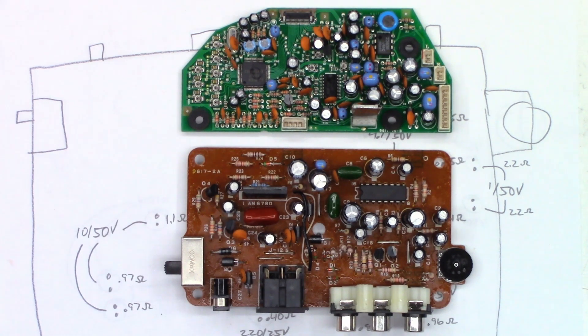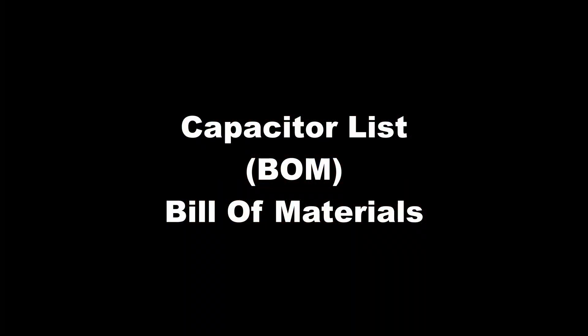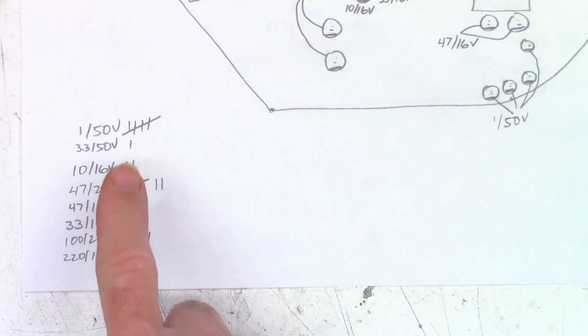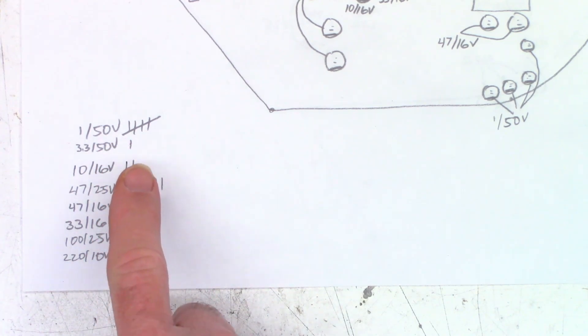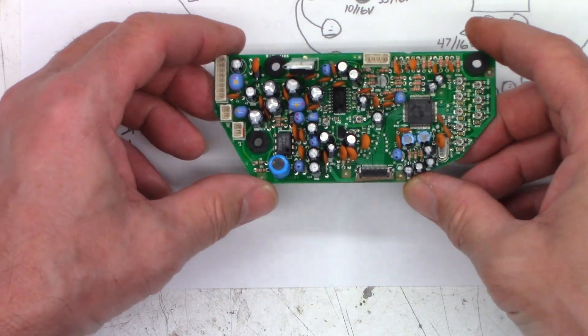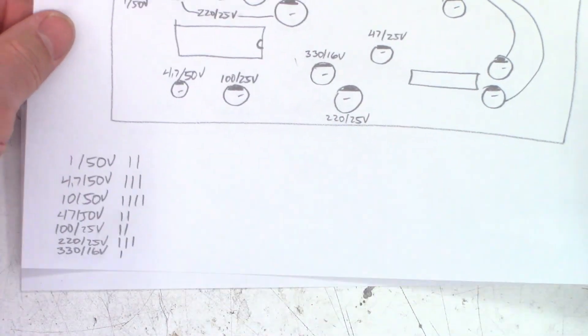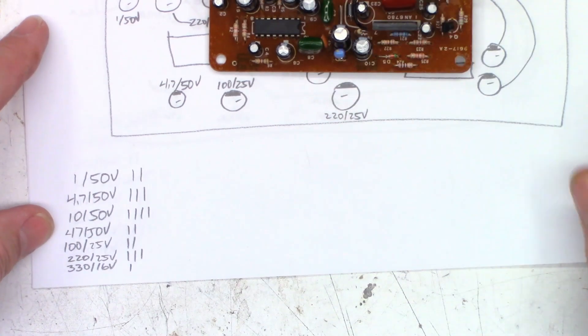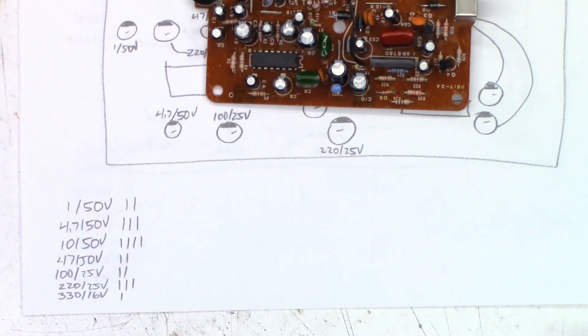I'm going to put this thing kind of in limbo and put it back to my customer to see what he wants to do. Everyone, thank you for making it to the end of this video — I really, really appreciate it. And just in case you want to recap one of these units and you don't want to have to do the legwork, there are the capacitor values and the number of capacitors used on the LCD driver board right there, and here is a list on the interface board right there. So there you go — if you want to recap one of these units yourself, there is basically a bill of materials.